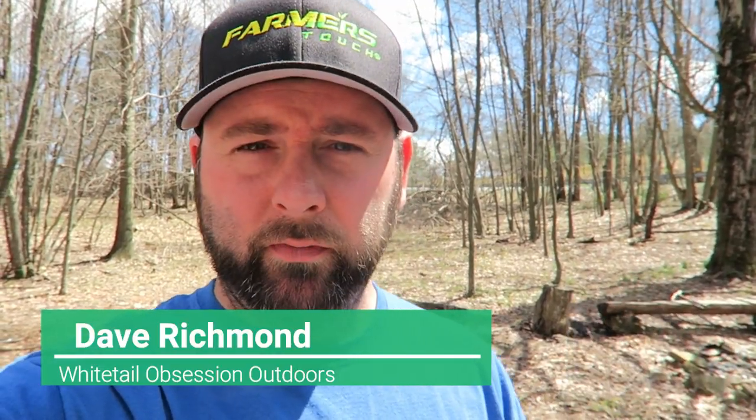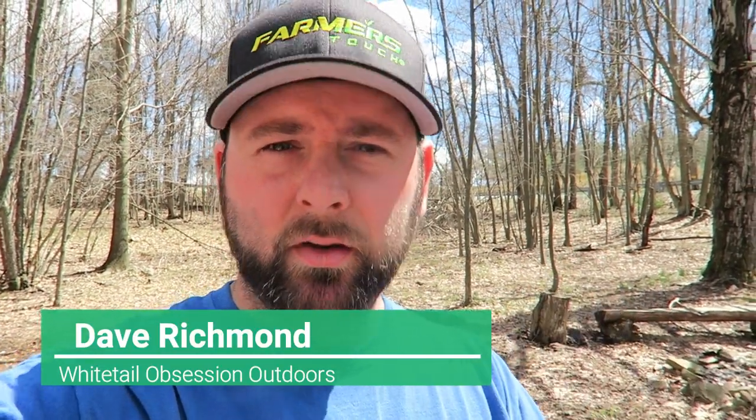What's up guys, my name is Dave Richmond, I'm owner of Whitetail Obsession Outdoors. Today I just want to make this short video to explain to you guys how to get water for spraying antler grow. There's a few different ways and a couple ideas that I use here on my own property that I'm going to share with you today.